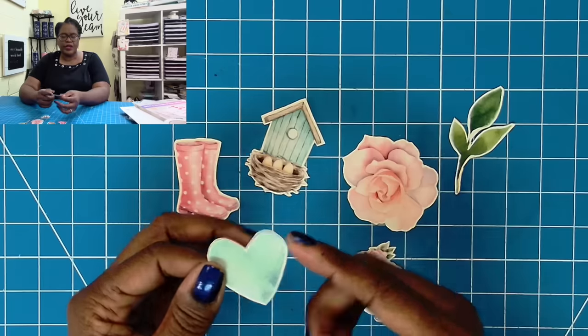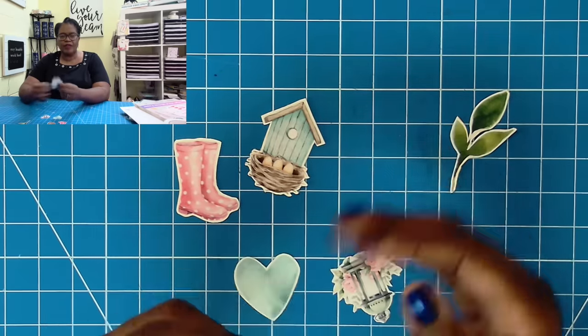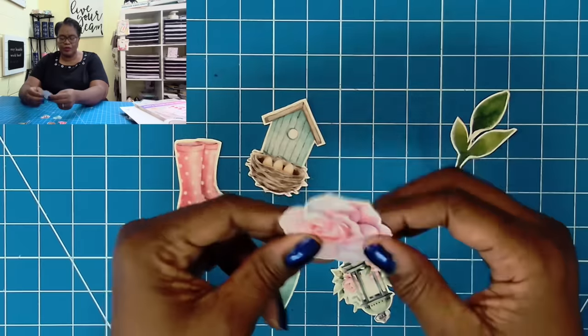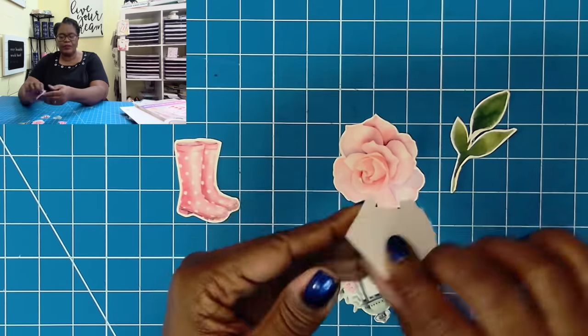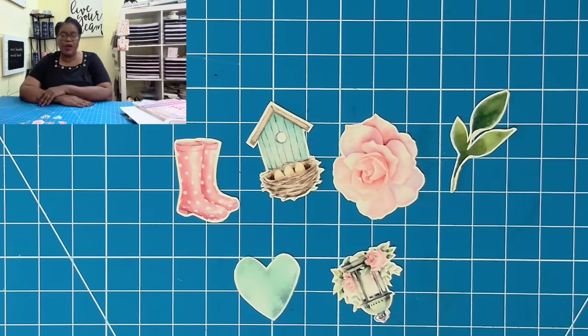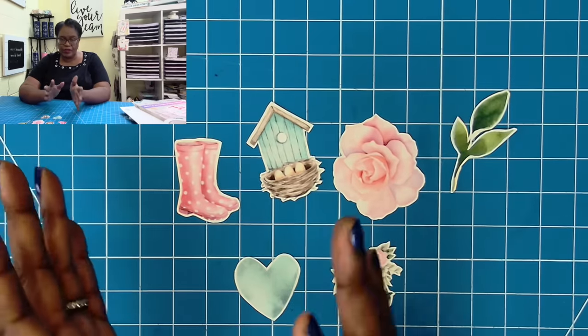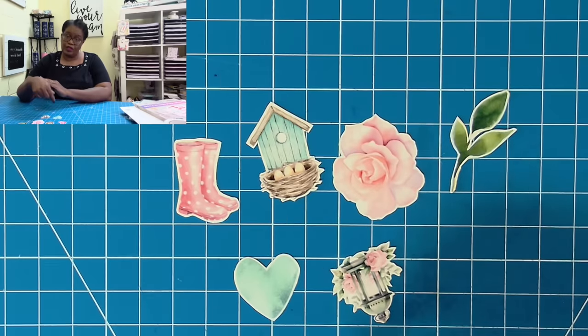I'm going to flip to my overhead camera because it's time to make it. I have really zoomed in so that you can get a close-up look at some of the chipboard stickers that I have already made. These are very, very durable and you can see that they're not flimsy at all. There is sticker paper on the back — I printed the images on sticker paper — so I'm going to show you this little cheater method to help you make your own chipboard stickers.